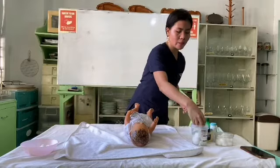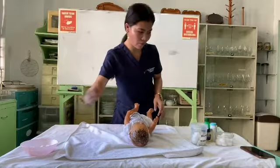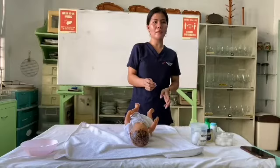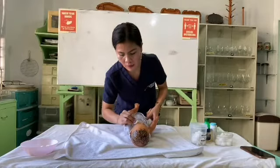Get another cotton, squeeze out excess water, and clean the other eye — inward to outward. Then get another cotton to pat dry. Next, get another cotton to clean the forehead, going down to the cheek and to the ears.